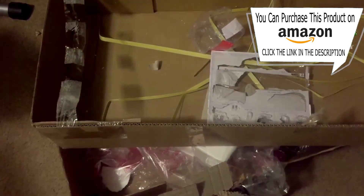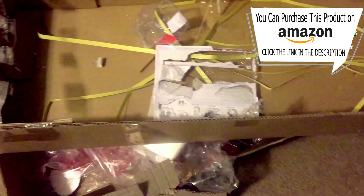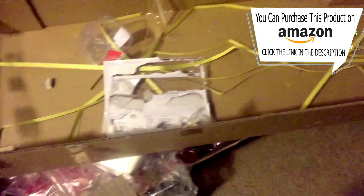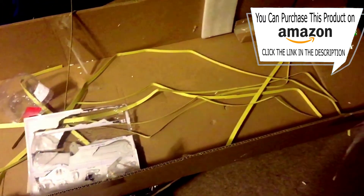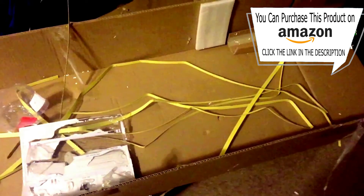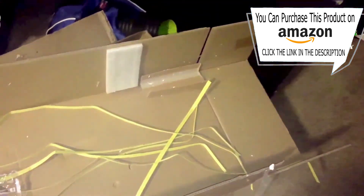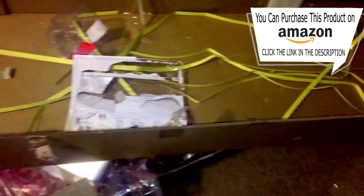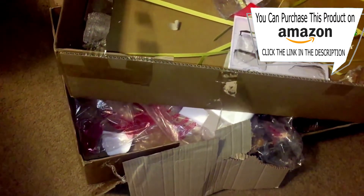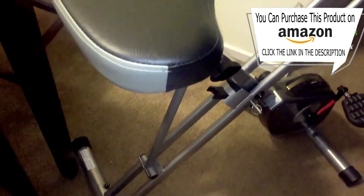I got it delivered to our new place and it came in a ginormous box — it was humongous. It didn't take me that long to put it together. The instructions were pretty okay. It took me about one full episode of some reality trash TV, so I'd say about 45 minutes to put the whole thing together.